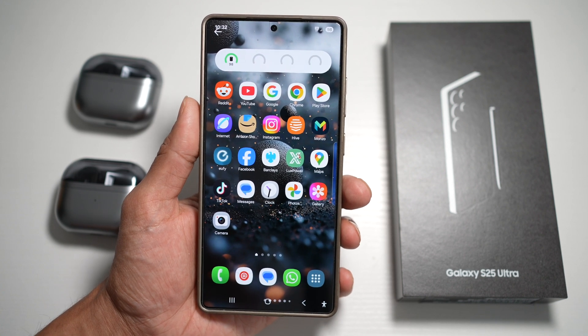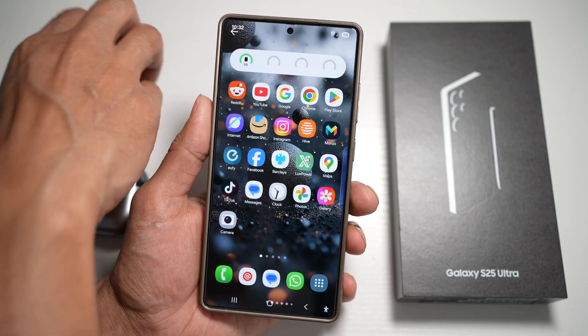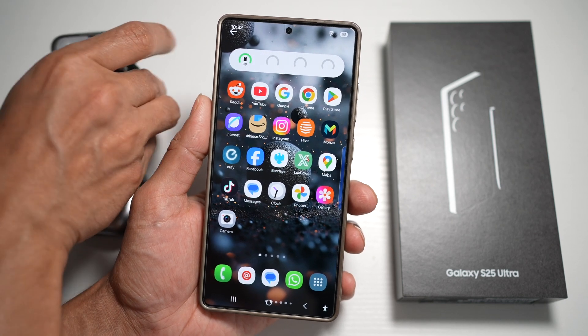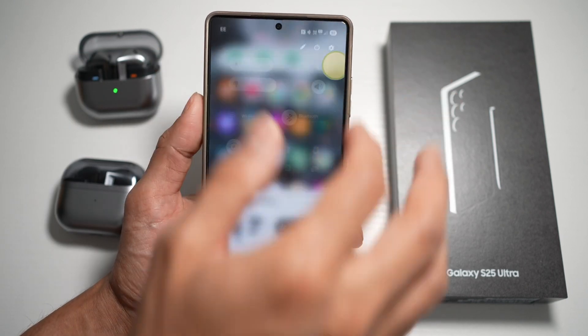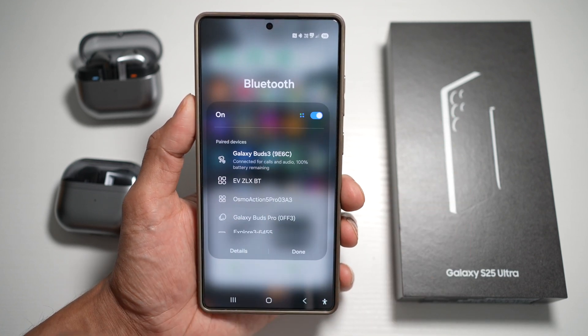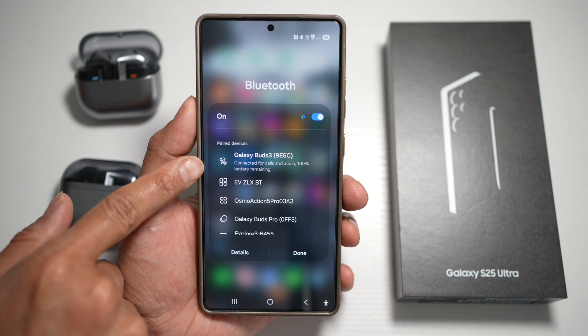Let me show you how to do this. First, connect your first Bluetooth device. Open up your quick panel menu and tap on Bluetooth. As you can see, this is already connected.